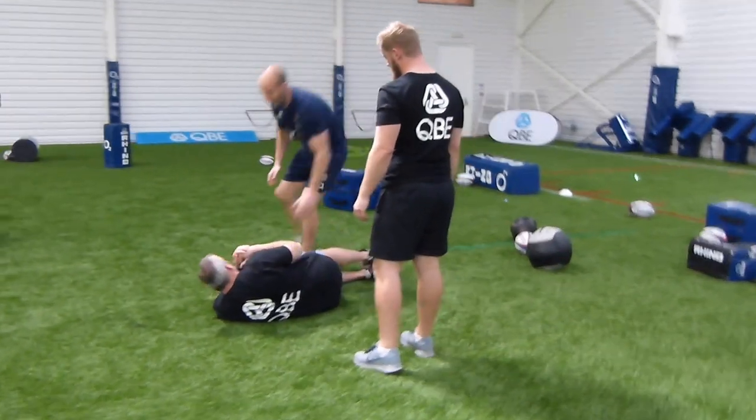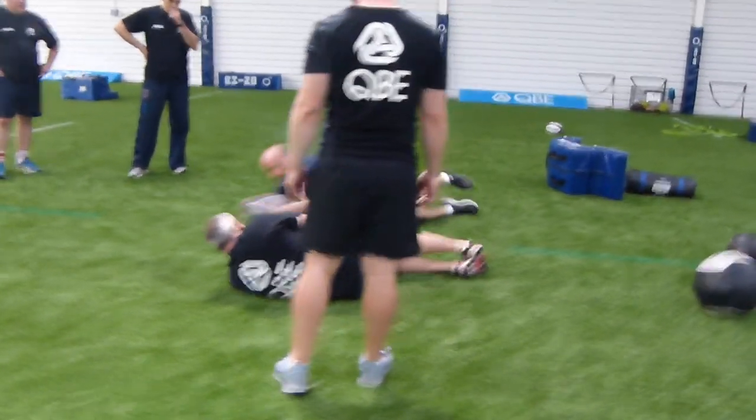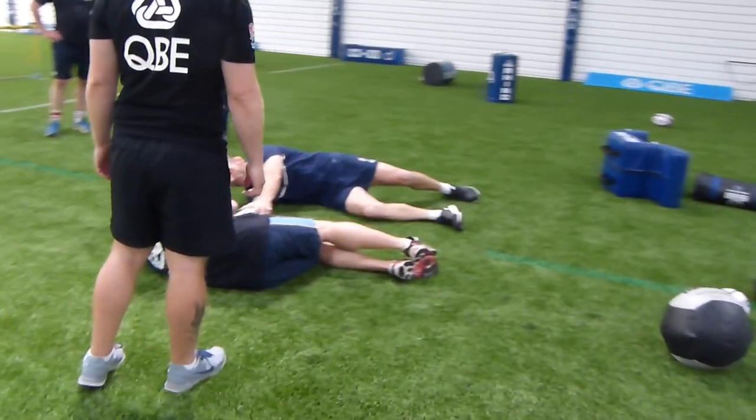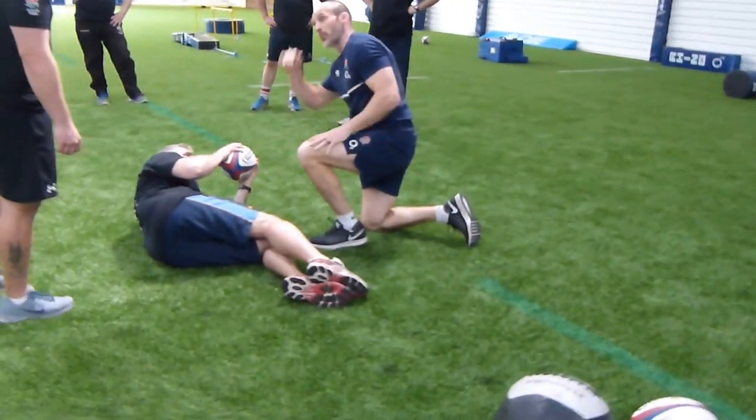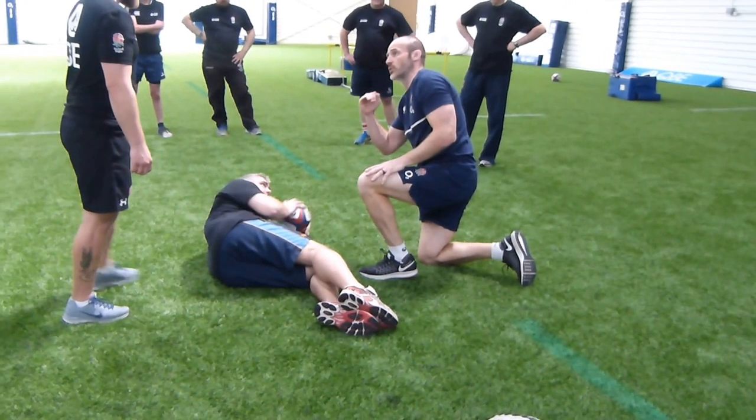So in essence, if you're on the floor, I want you to be doing this all the time. I'm trying to do this as much as possible. I want you to try and steal the ball — if you steal it, just give it back. I want you to stay as low as you possibly can for 15-20 seconds.